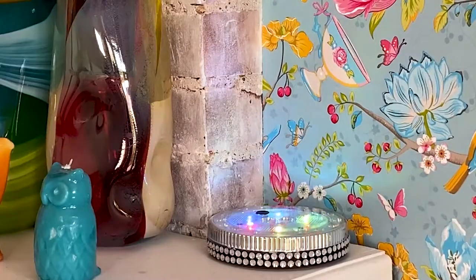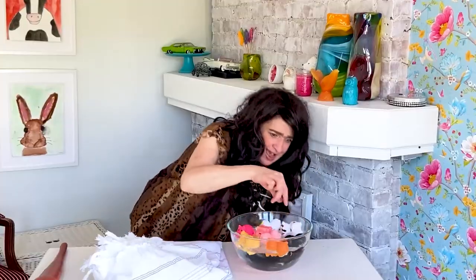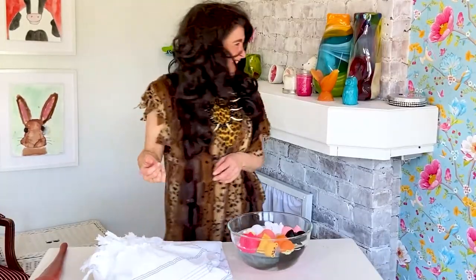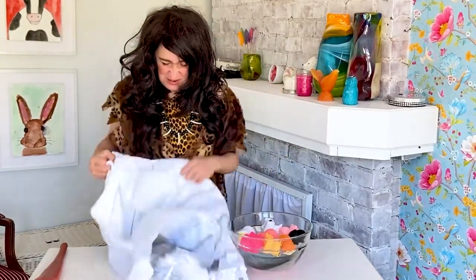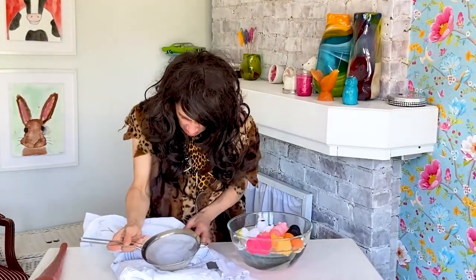That is correct. The toy animals are floating. The toy animals are in the water.